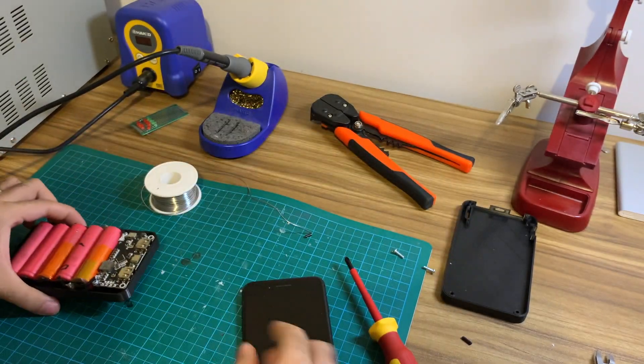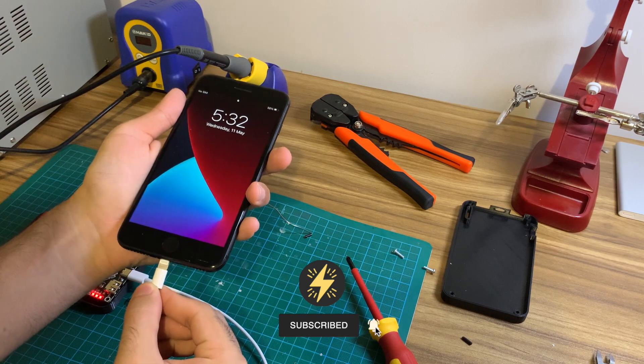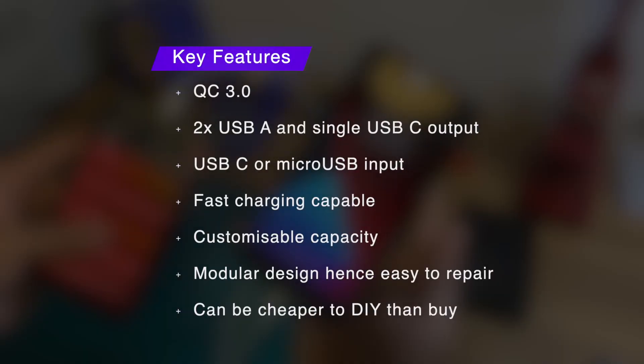Hello and welcome to another Sparklabs project. Today I'll be showing you how easy it is to make your very own fast charging USB-C power bank with 18650 batteries. Taking a look at the key features of this power bank, we have Quick Charge 3.0, two USB-A ports and a USB-C port for charging your devices.